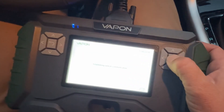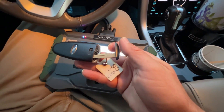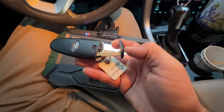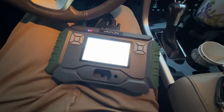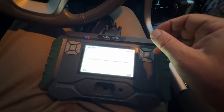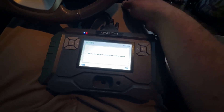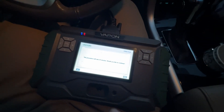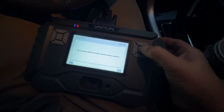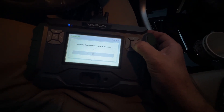Turn the ignition to the on position. It's going to take 10 minutes. We can tell by the key style — it's a wide key and edge cut, so it's going to be that 10 minute process. Do you want to continue? It's going to take 10 minutes. Yes. Wait about 10 minutes.